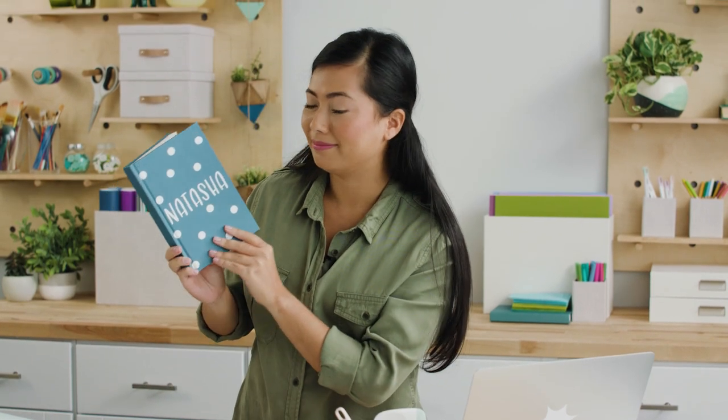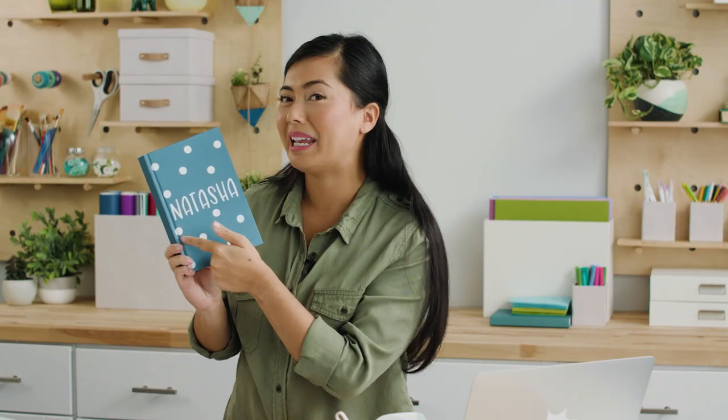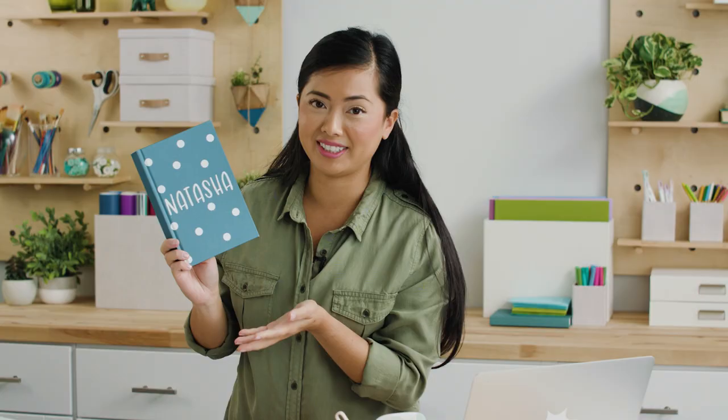This is my new journal. I personalized it myself. You guessed it — my name's Natasha and I put my name on everything. I did this myself and you can make one too. Let me show you how.